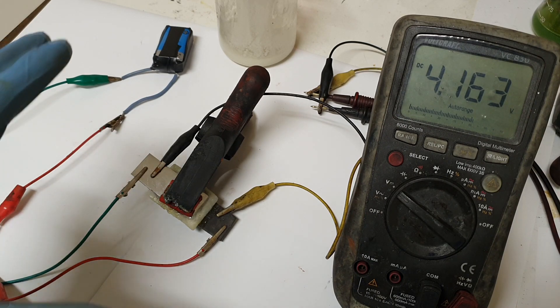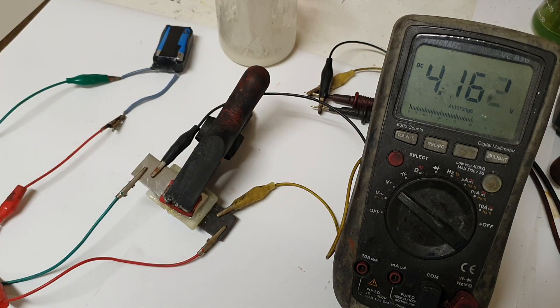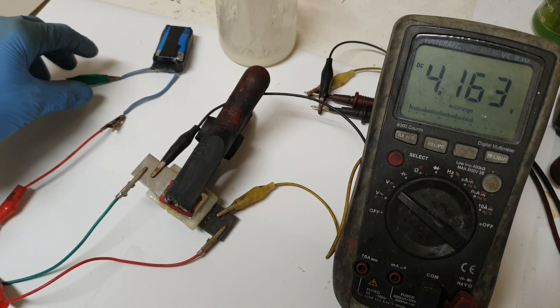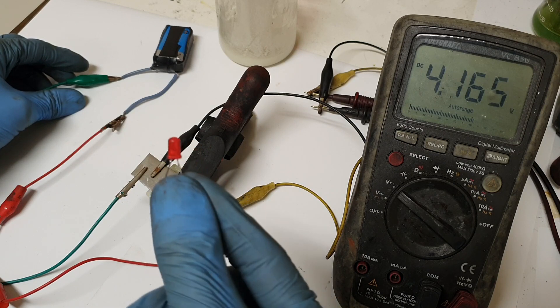Right now you can see that I am charging this battery with 9V. I will disconnect it and connect a small load like an LED.